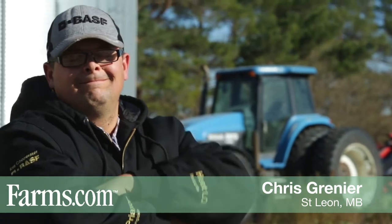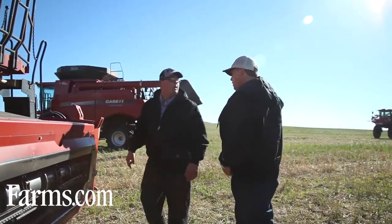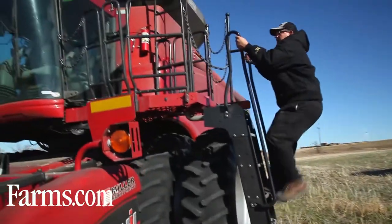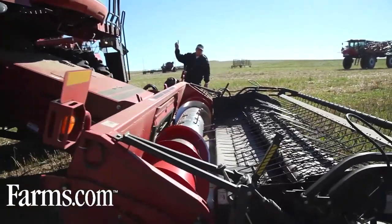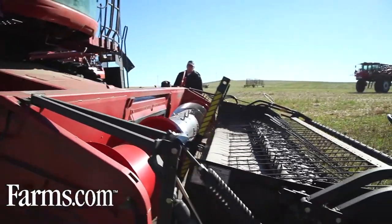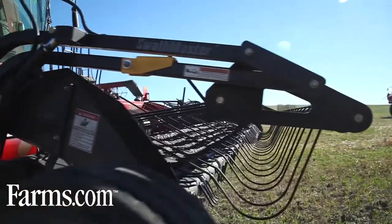I'm Chris Grenier and I farm in St. Leon, Manitoba. We farm 4,000 acres of cereals and oilseeds and I farm with my brother, my father and my nephew. This year we use PreAxer on all our canola acres. Blackleg is our number one issue on our farm. We run a very tight rotation of canola and we feel that PreAxer gives very good control of blackleg. Another reason we use PreAxer is we are using it at herbicide timing and it mixes very well. One jug does 80 acres so it's very convenient.